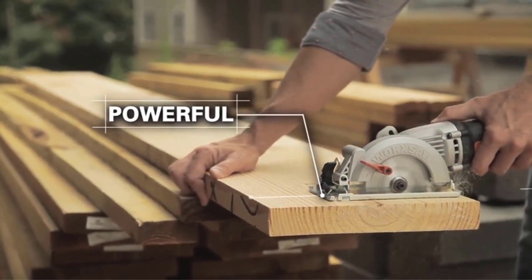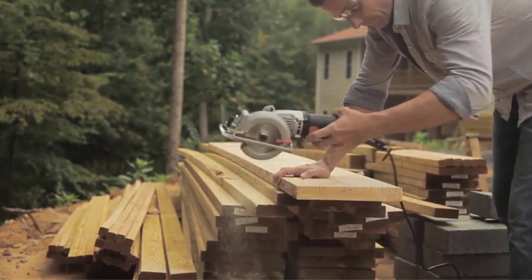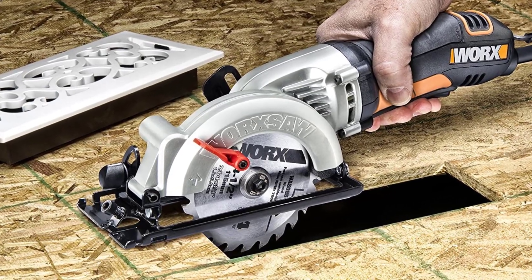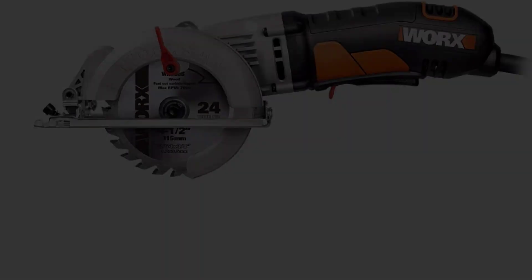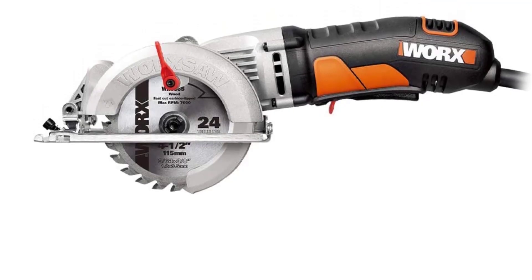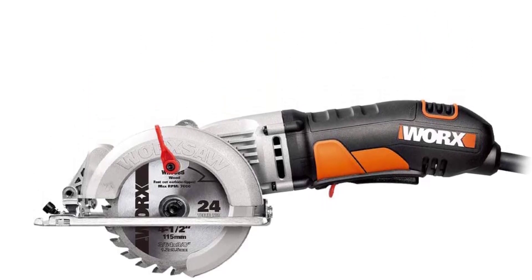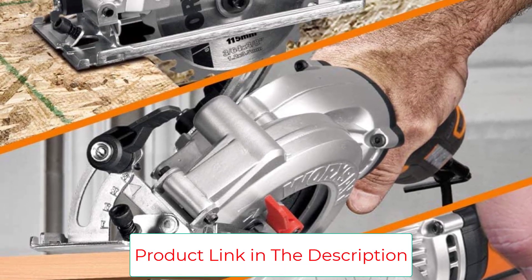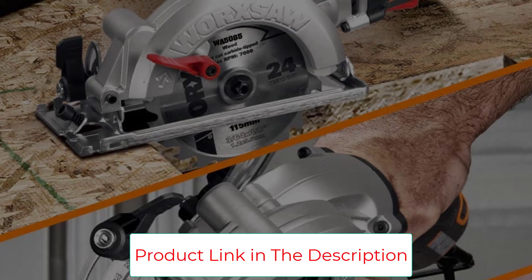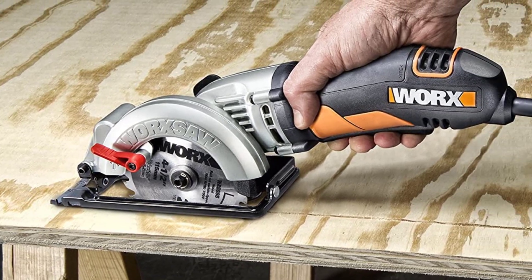Do it yourself. Do it better. Do it with WORX. WORX tools are engineered with cutting-edge technology and above-modern efficiency standards, so you can build a cost-effective tool collection that's designed to last. At 4.5 inches and only half the weight of a full 7-1/4-inch circular saw, you get portability without sacrificing power. The thinner blade makes for less strain on the tool so it can work harder. At 4.4 pounds, it's light enough to operate with one hand, allowing more precise cuts and less fatigue over longer sessions.